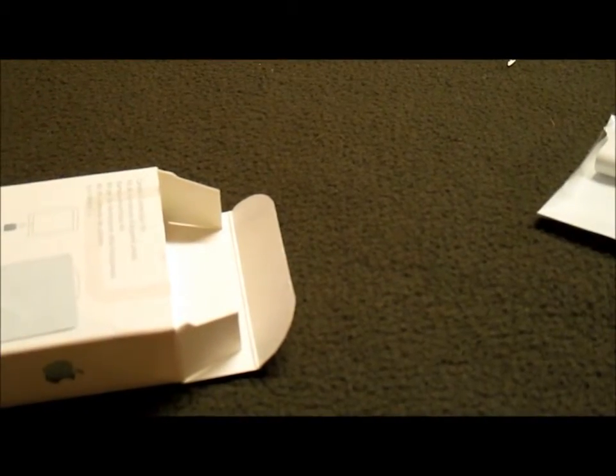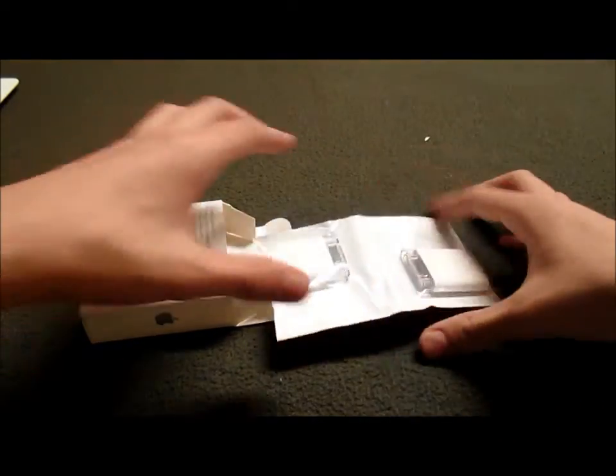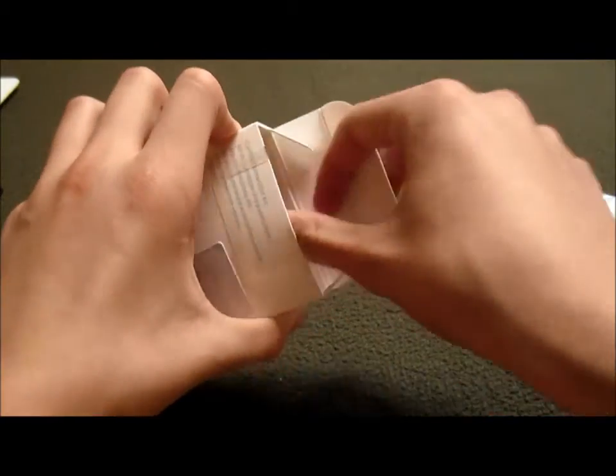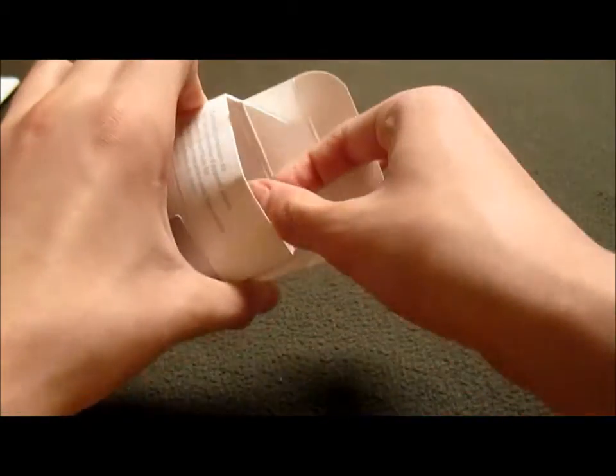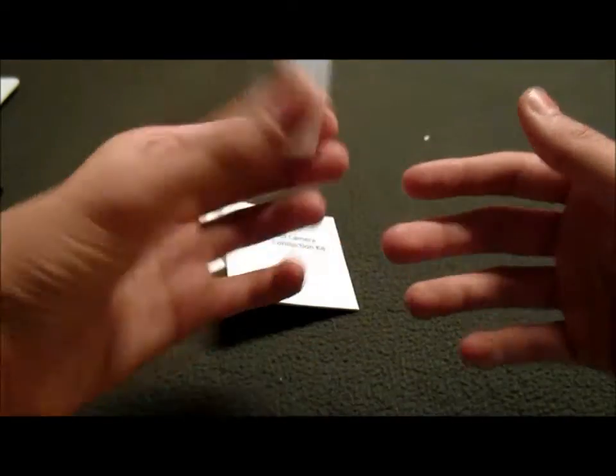So we have the Camera Connection Kit — right when you pull that out, that's what you get right out of the box. On the inside we have the Camera Connection Kit and Apple One-Year Warranty.